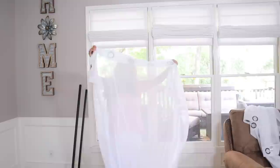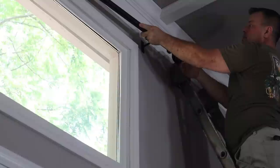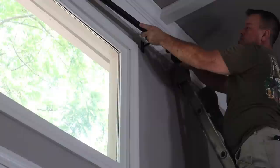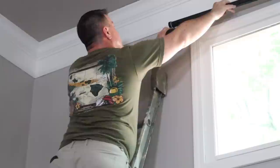So these curtains I got from Target. They are 132, I think by 50 something. I just put them in my dryer on the steam to try and get some of the wrinkles out, but I'll see if I have to get my actual steamer out. I'm pretty excited — I've never hung curtains all the way up here on this big window. I used to have curtains like on the lower part.